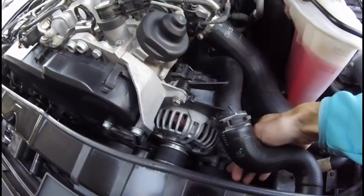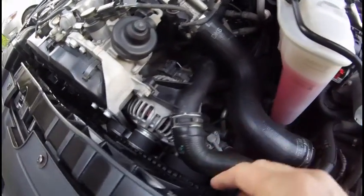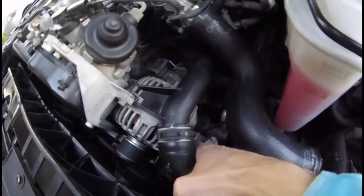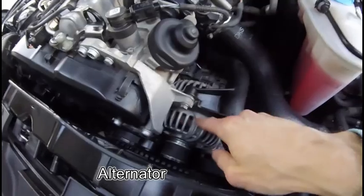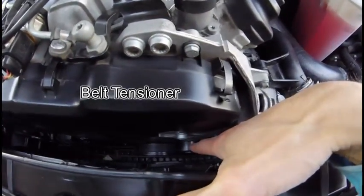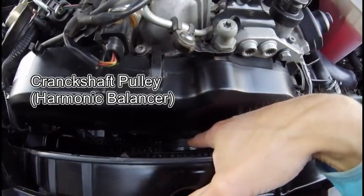You can see that the power steering pump is driven by the serpentine belt, along with the air conditioning compressor, which sits below the power steering pump. That's the alternator, also driven by the pulley belt. That's the tensioner in the middle, and that big one over there is the crankshaft pulley.